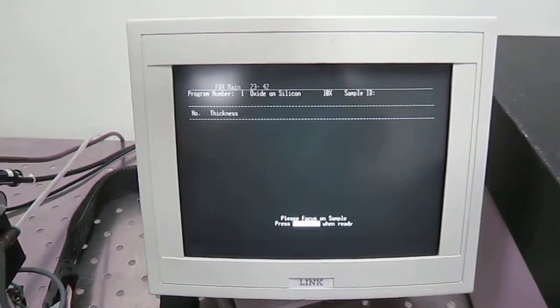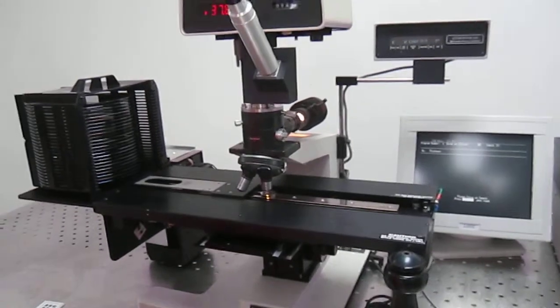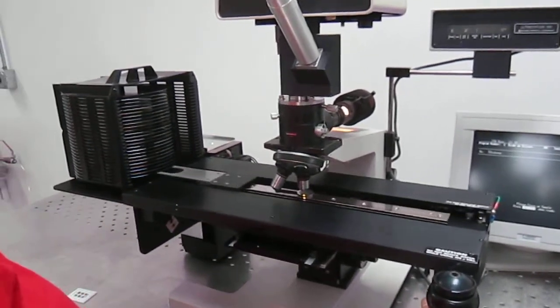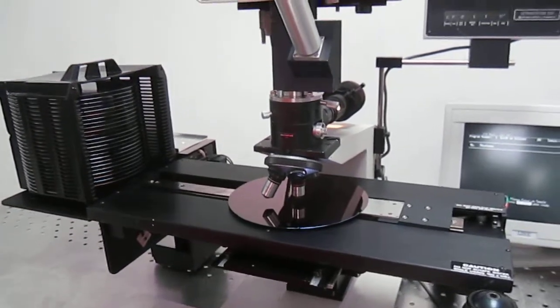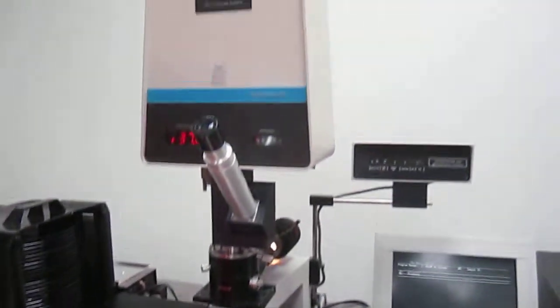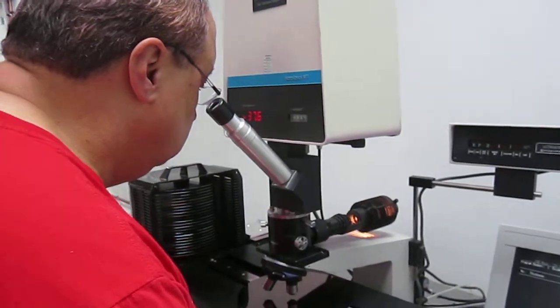This is ready to make the measurement. Don's going to go ahead and initiate. This is a 964 angstrom oxide on silicon.